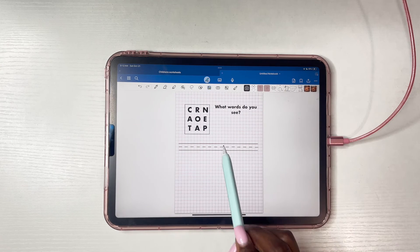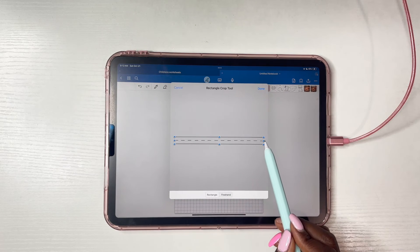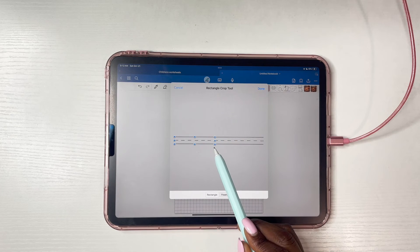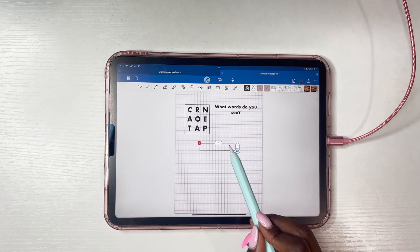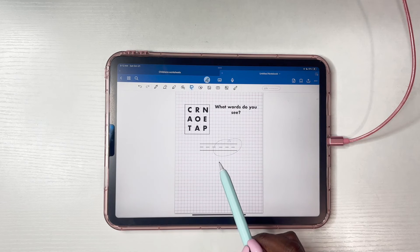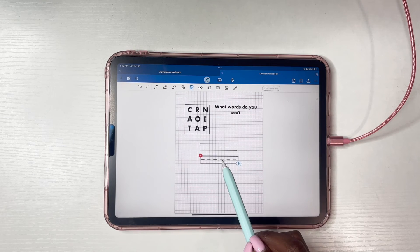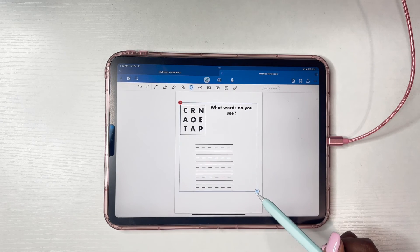I'm going to go in and crop this image. Since there are only three-letter words I want to see, I'm going to make these lines much shorter. This is just a worksheet I created — you can definitely come up with your own ideas as well. Once you're all done, just export the file.